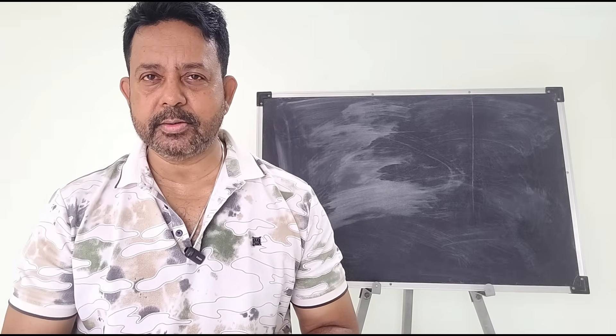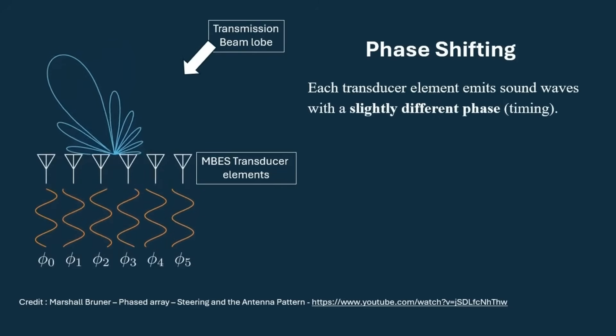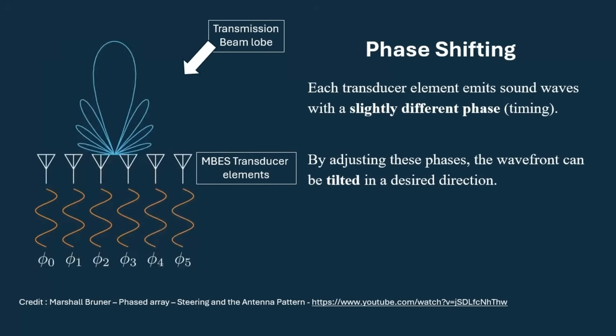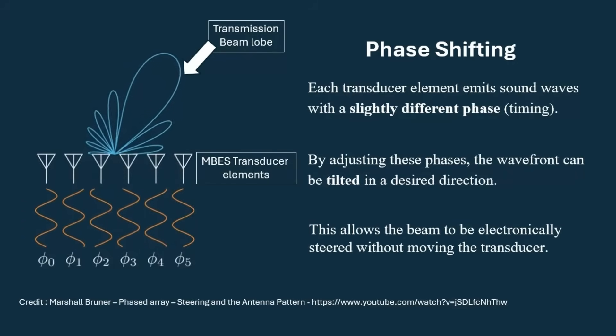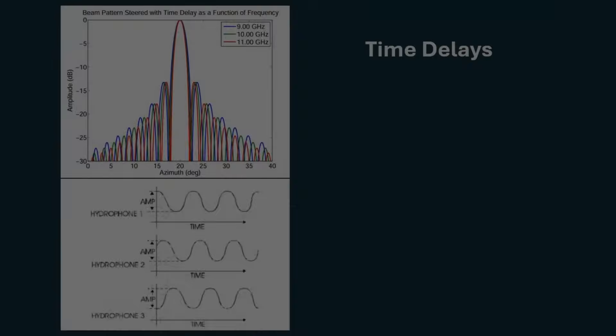Here is how it works. First is phase shifting: each transducer element emits sound waves with a slightly different phase or timing. By adjusting these phases, the wavefront can be tilted in a desired direction, allowing the beam to be electronically steered without moving the transducer.